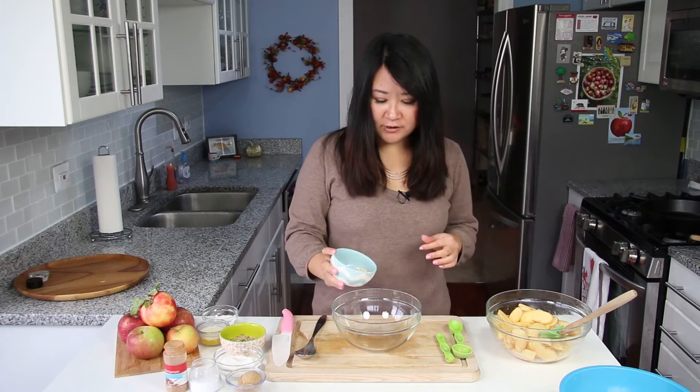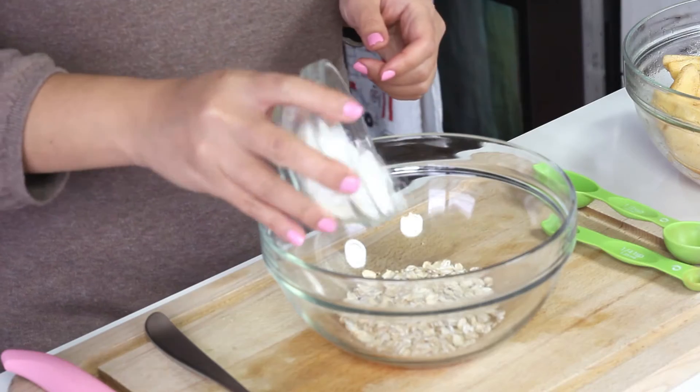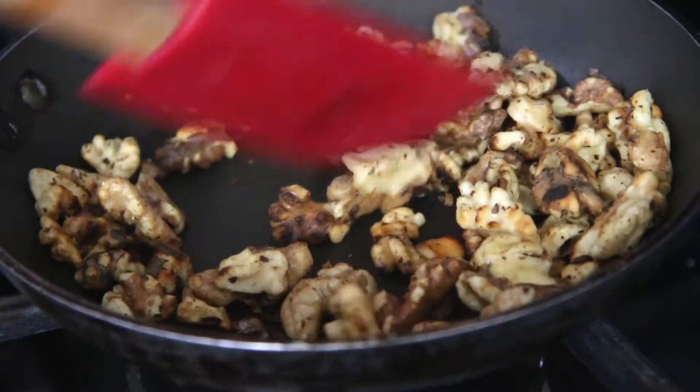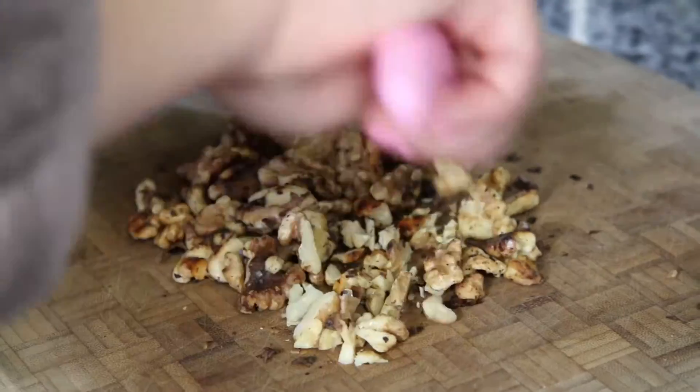This recipe is all about this delicious crisp topping. You're gonna use some old-fashioned rolled oats — not the instant kind. A quarter cup, and then equal parts: a quarter cup flour, and then a quarter cup of finely chopped toasted walnuts. Before starting, toast the walnuts in a dry pan with no oil until they turn a little brown and smell nutty, then chop them up. It makes all the difference, so don't skip this step.